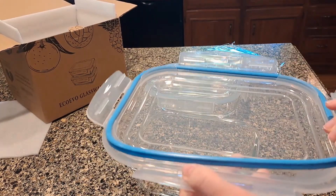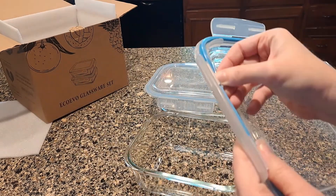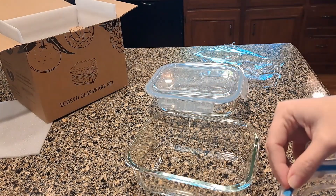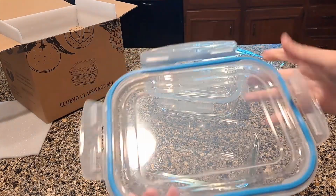Another thing to know about these: this part comes out so you can wash it. If it starts to get gross or look yucky under there, it comes out very easily and it pops back in also very easily.